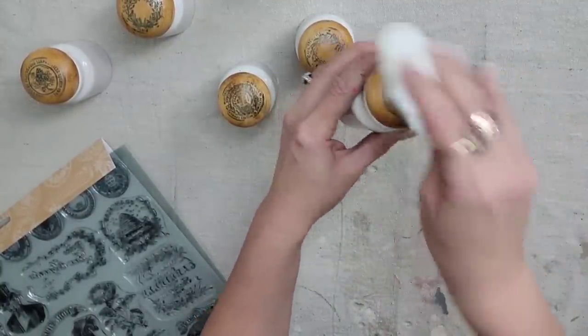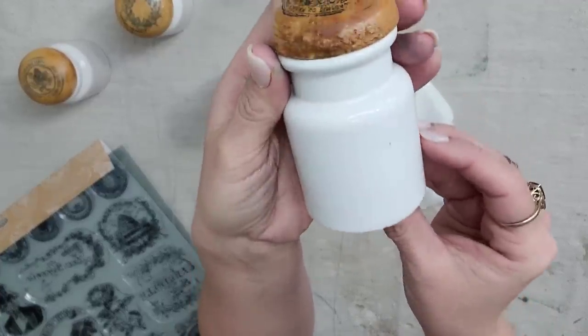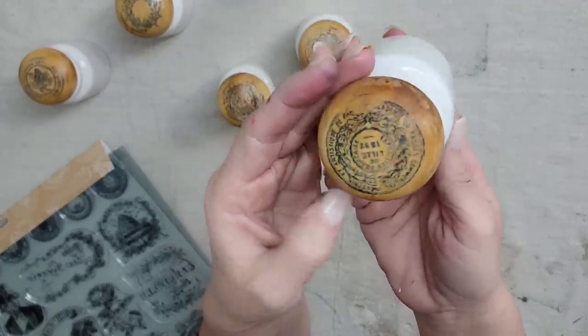I'm going to put the beeswax on, let it sit for about 30 minutes, and then wipe off all the excess. It did not smear my ink at all.